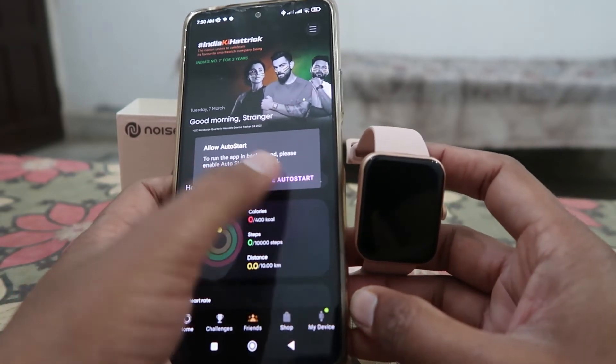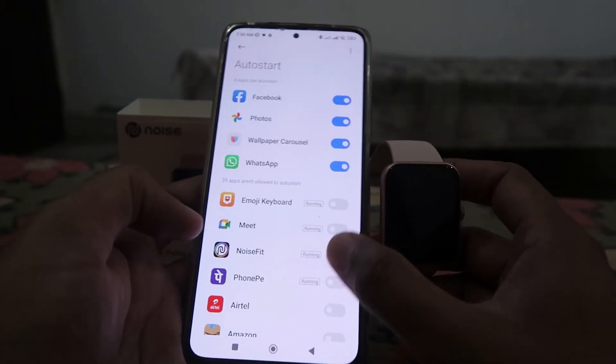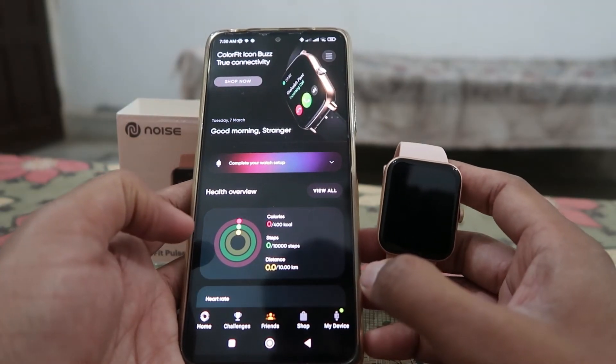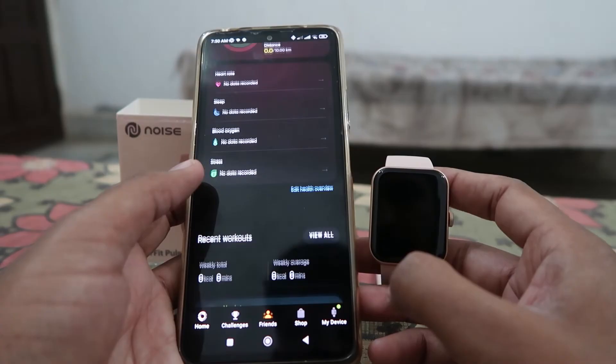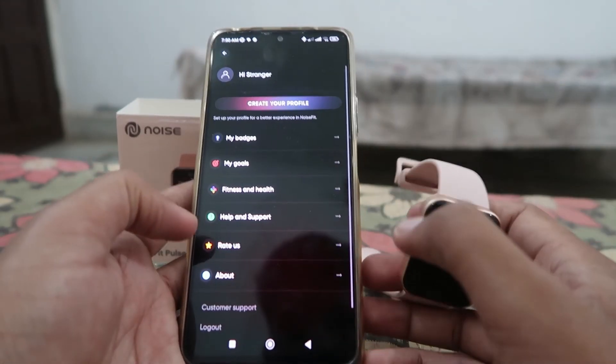If you want Bluetooth calling on this watch, it has a speaker too, so you can activate the Bluetooth calling feature if you want. Hopefully you are able to connect this device with your mobile phone.